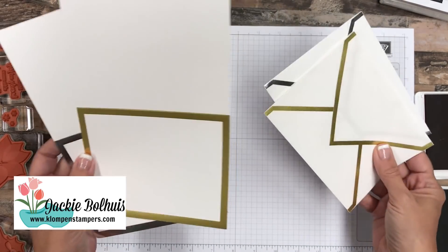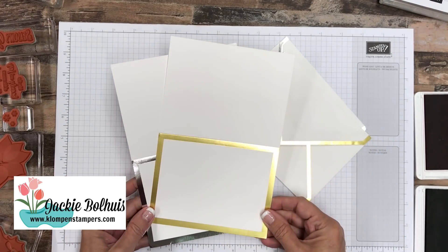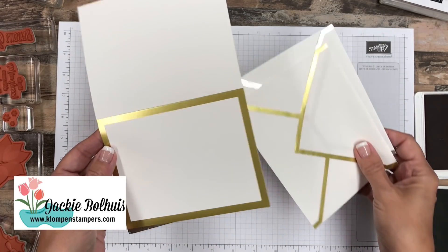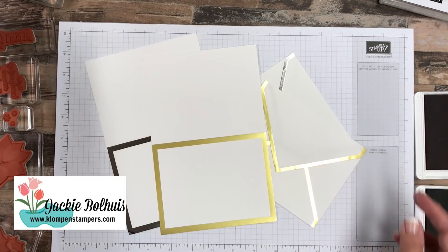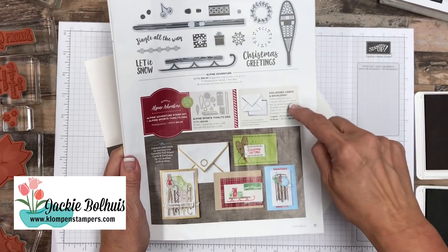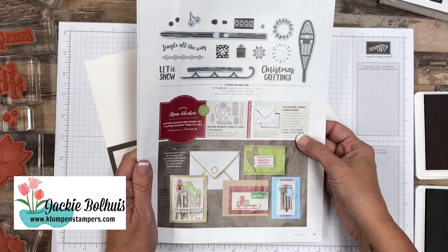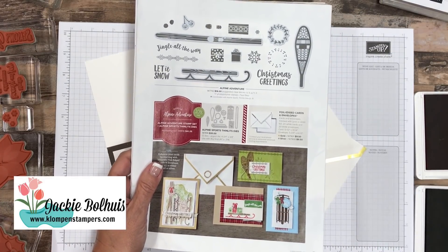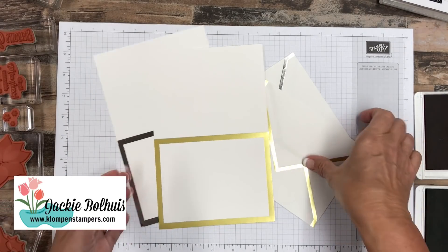I want to show you — did you know that Stampin' Up! in their catalog has these beautiful gold foiled envelopes and cards, all pre-cut, scored, ready to go for you to stamp on? They're gorgeous, and most people are missing them in the catalog. They're in the holiday catalog on page 11, and they're so affordable — twenty of them in gold or silver for just $9.50. This is the perfect solution to making elegant but quick and easy cards.